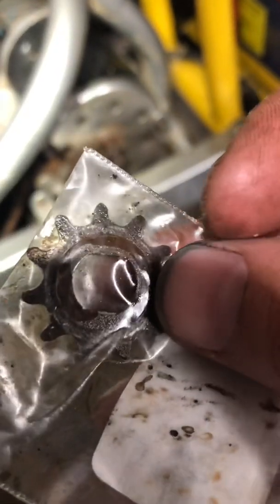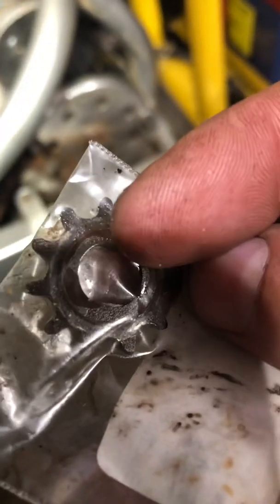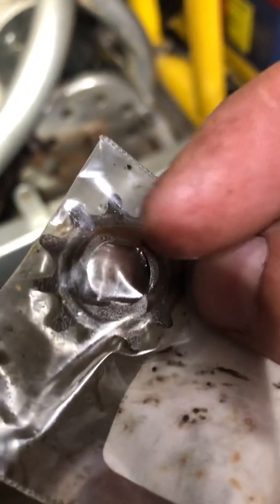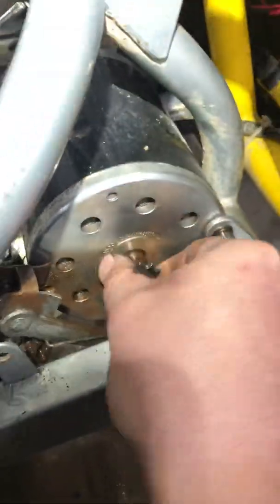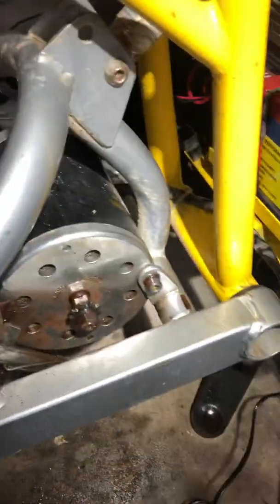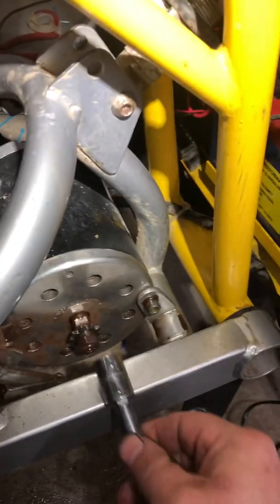Here it is. You can see that little lip that goes out — it's a double-D. You can't use one with a single-D. There's a flat spot on each side; a single-D would only have one flat spot. The MX 500 and 650 both have two flat spots, so you need the double-D. Stock is 11 teeth; this one is 9 teeth.